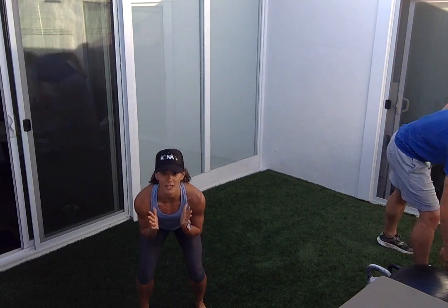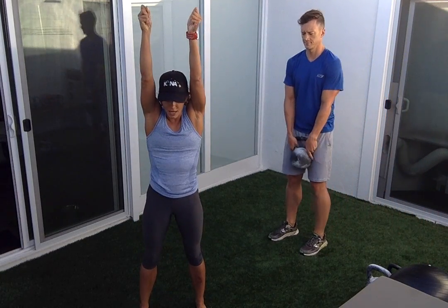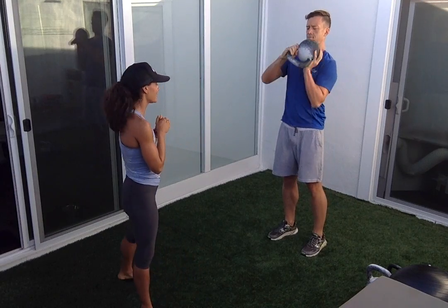Exercise number one is a squat to an overhead press. Elbows will touch the thighs, grab that weight, stand up, work your butt, and press overhead. We've got 15 of them.